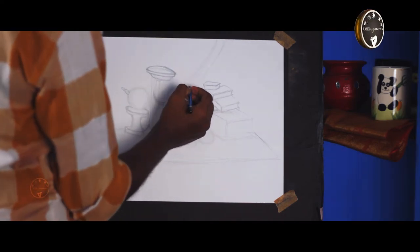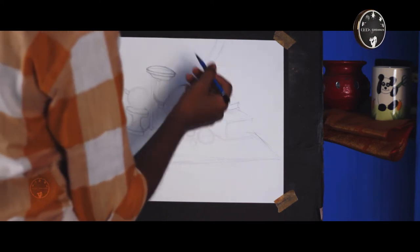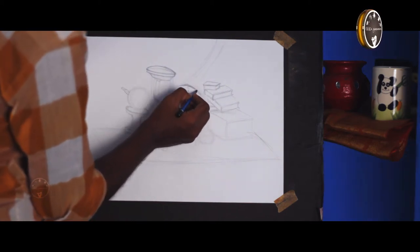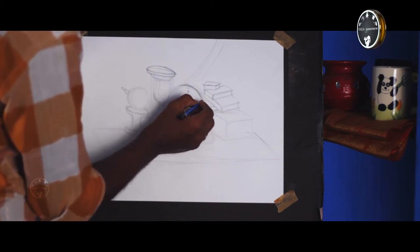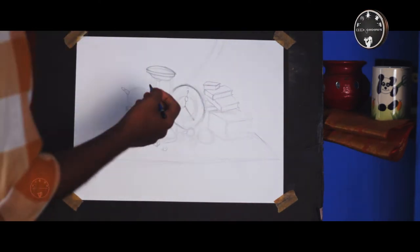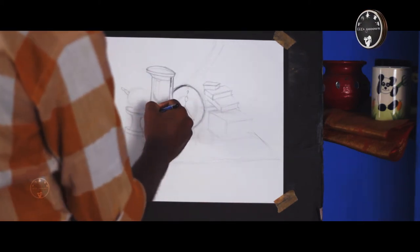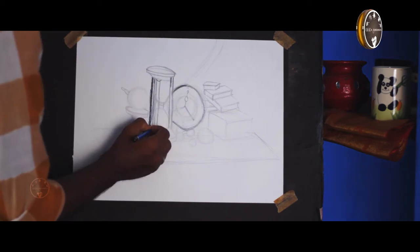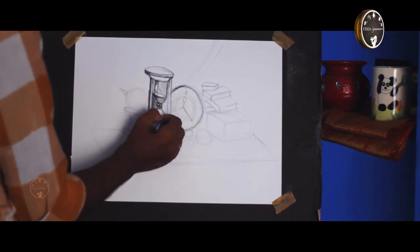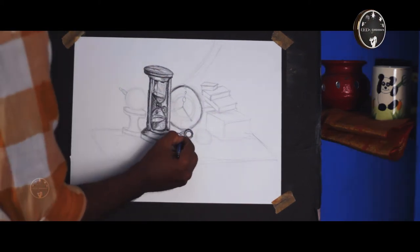We will use a Staedtler pencil. We will use pressure in the HHP pencil. We will use a dark feeling — it will be attractive. We will use a light bulb and a dark feeling; you can also apply the transparency and the light.